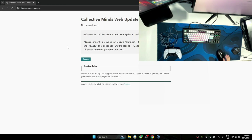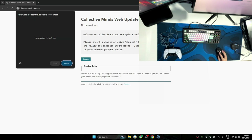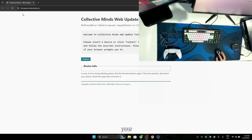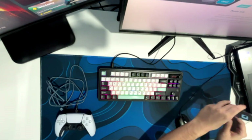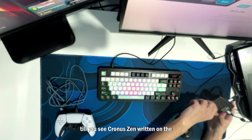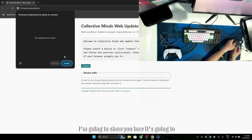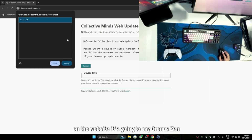After you click Yes, it's going to pop up and open up your browser and show you a website. What you need to do here is click on Connect. It's going to say no compatible devices found. So here's how to connect your ChronoZen with the website — it's really easy. Take your Zen, flip it upside down. You're going to see a little blue button. Hold it down until you see ChronoZen written on the screen. I'm holding it down, and on my ChronoZen it says Zen Bootloader, and on the website it's going to say ChronoZen Connect.